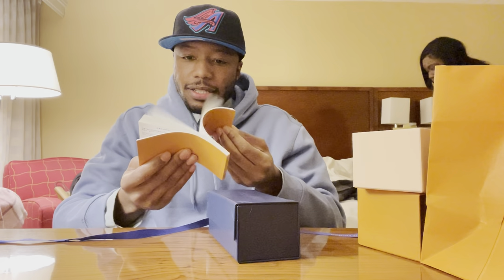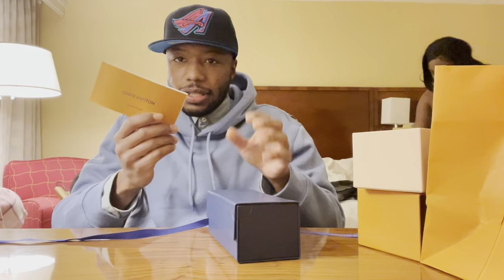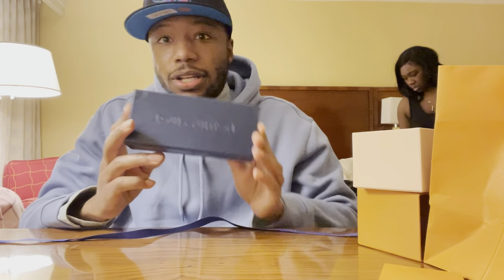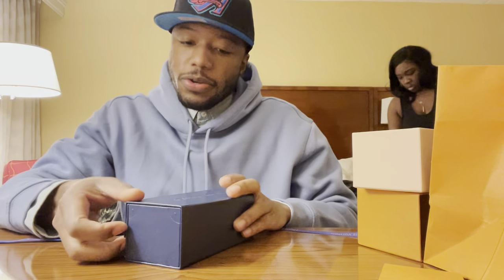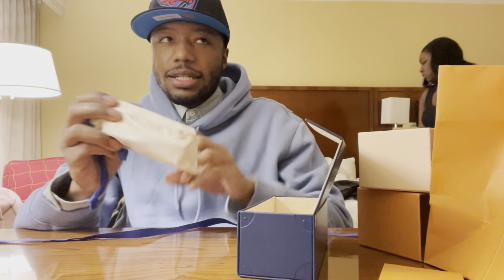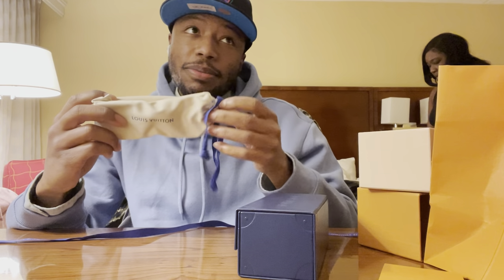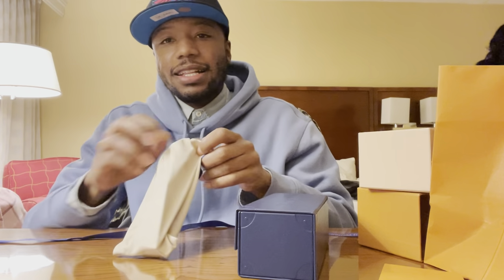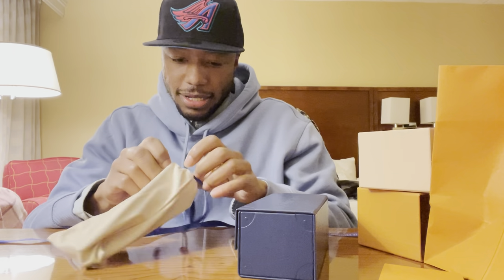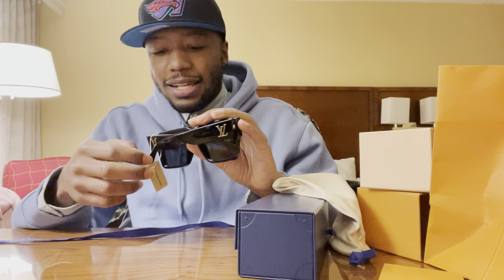A lot of good stuff. You got the instructions. Let's check it out — there's another box. Open up the box and we have the dust bag. Take them out of the dust bag. Voila, here they are.